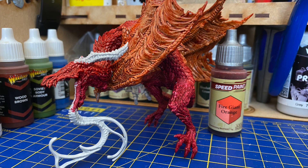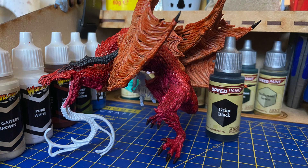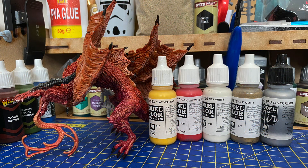His wings need to be lighter so I'm using Fire Giant Orange, and then I use Green Black for his horns and talons. I used a variety of other colours to help blend everything together, and that includes silver for his eyes, white for his teeth, and gold for a little bit of shimmer.